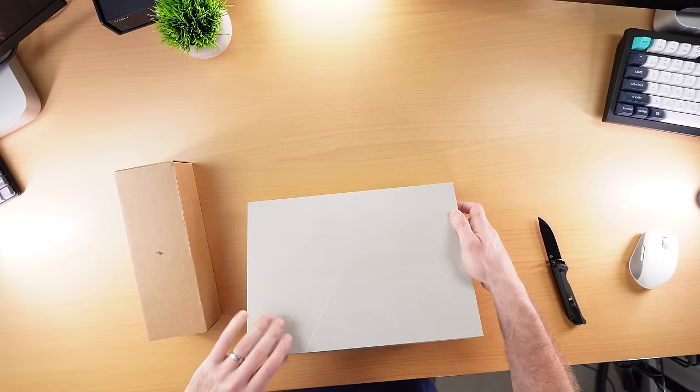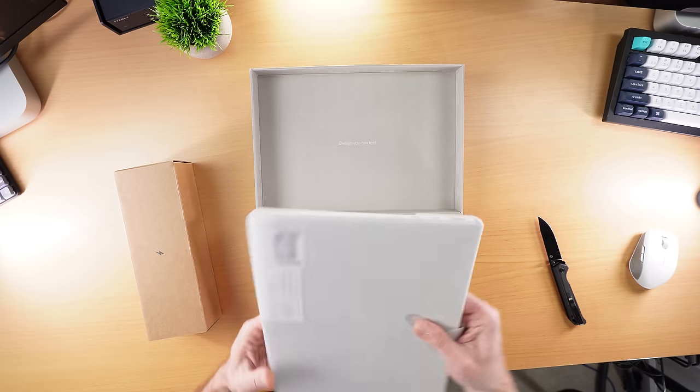This is the Asus ZenBook — the 14-inch variety. Nice, cute, compact.